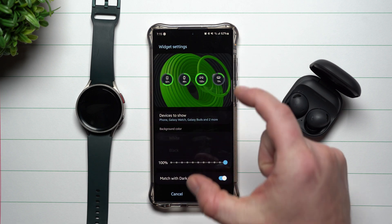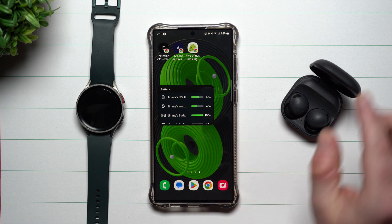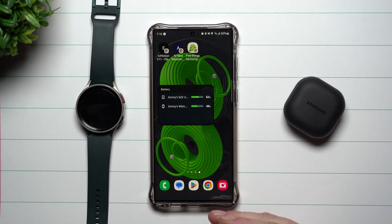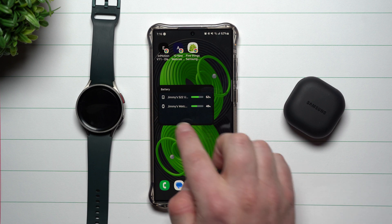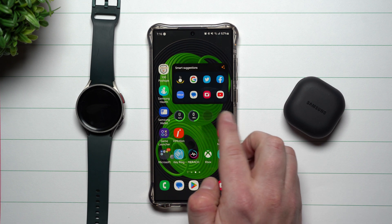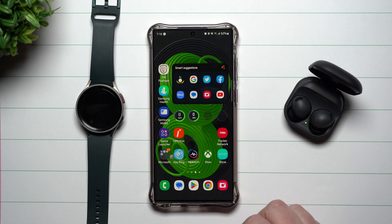It's pretty cool — you can go through and customize what they look like. Anytime you're not connected to a device, it will just go away from the widget. Any device that's grayed out just means it's not currently connected, and when you reconnect, it'll pop right back up.